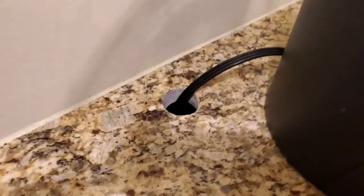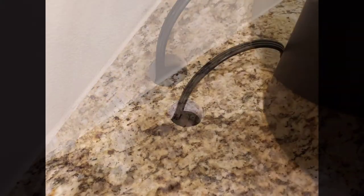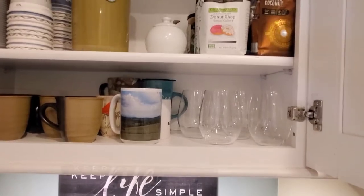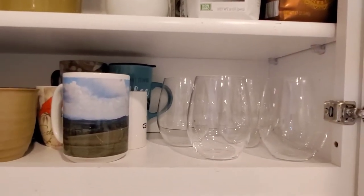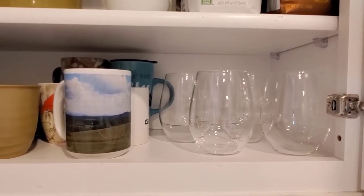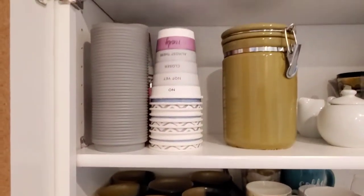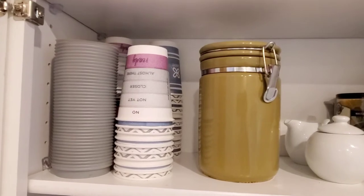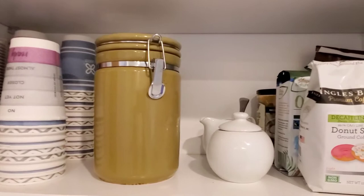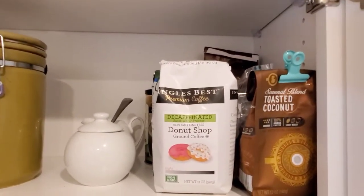We originally had this hole carved out in the countertop for computer cords, but it turns out to be a bonus feature for a coffee bar. I'll show you what I put here. So I switched out my tall wine stem glasses for stemless glasses so I could fit them down here with the mugs. And now I have space for all of our travel cups, which used to be just in a backstop cupboard somewhere. We've got our coffee jar we normally go to and some backup stock of coffee.